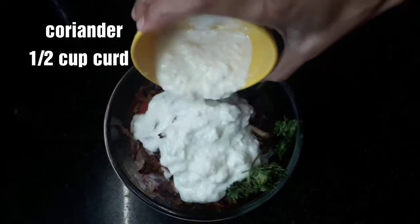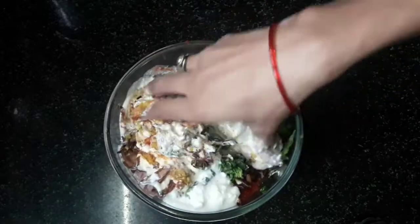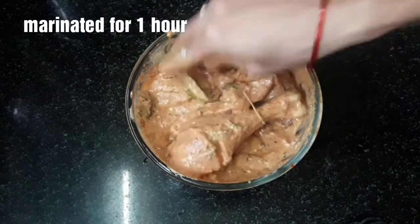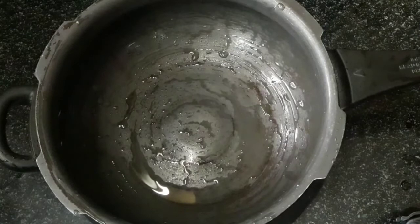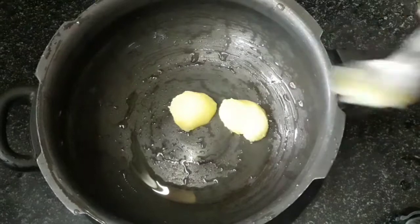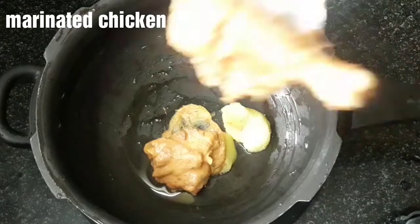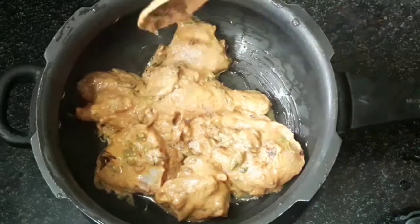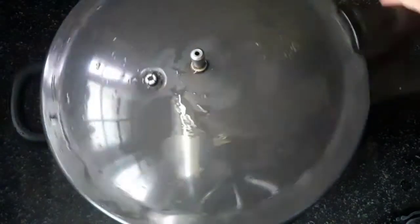Put half cup of garlic. Now we have the chicken in the cooker. Put the cooker on the stove and cook on low flame for 3 whistles.